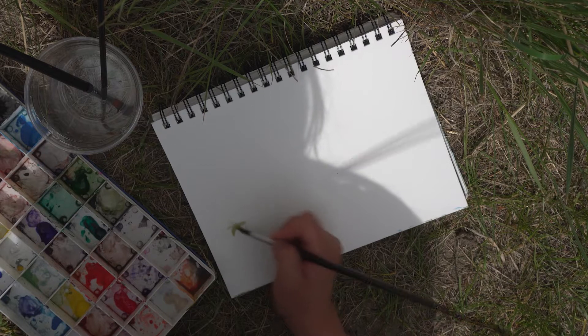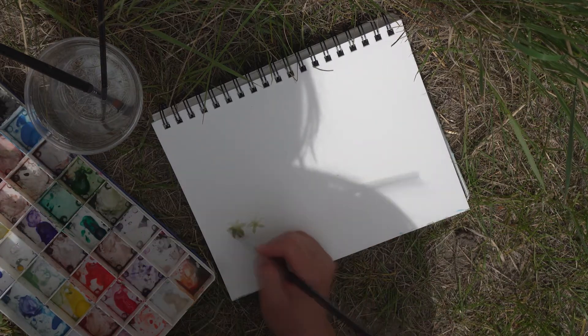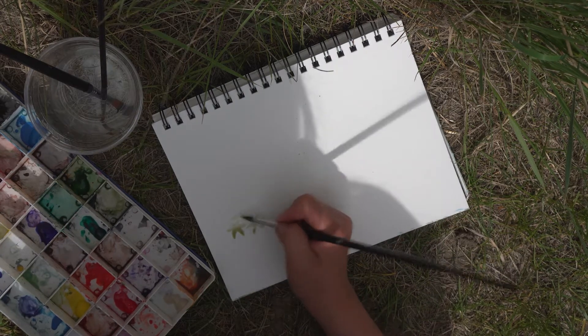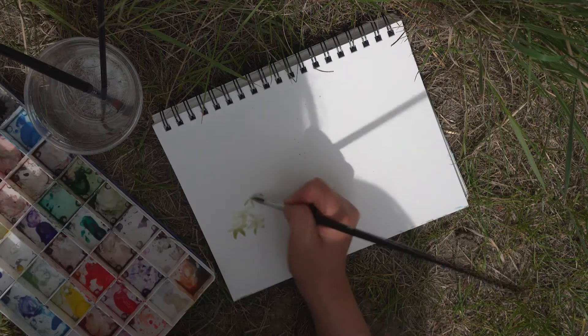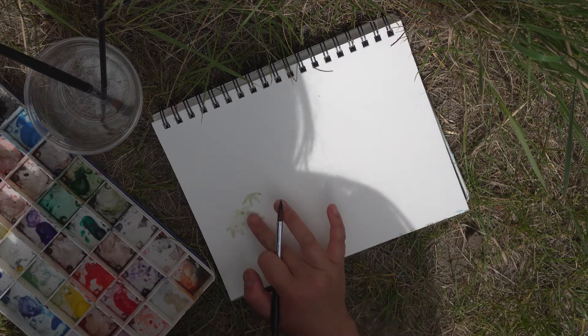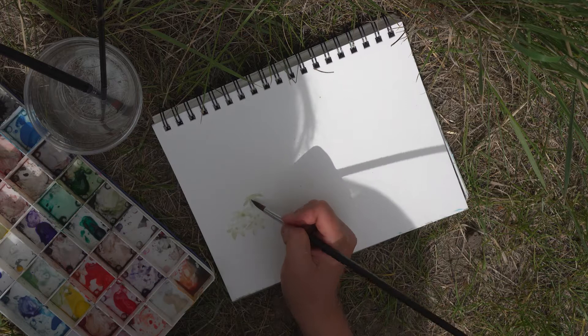To start, I begin by painting six long leaves that point down. I dab the middle to drag the water to where each leaf meets. I sharpen the leaf by outlining the left edge with a darker green.